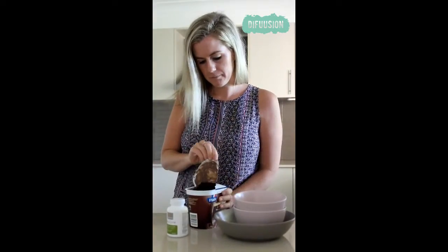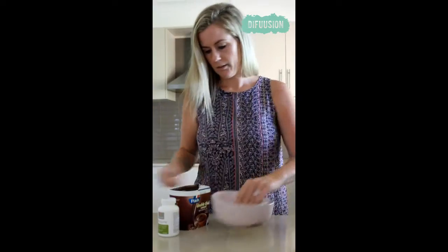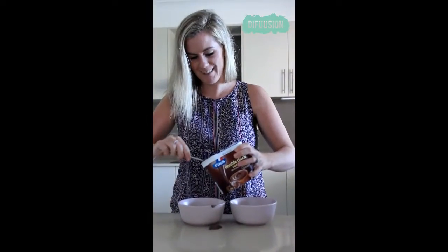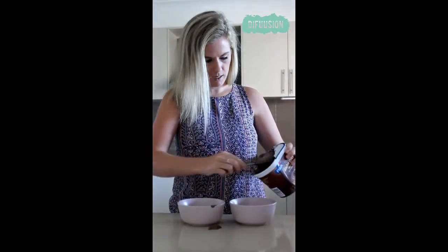I'll open that up and pop a couple of spoons in each bowl. You can see that's really thick, and we're going to put some in here.